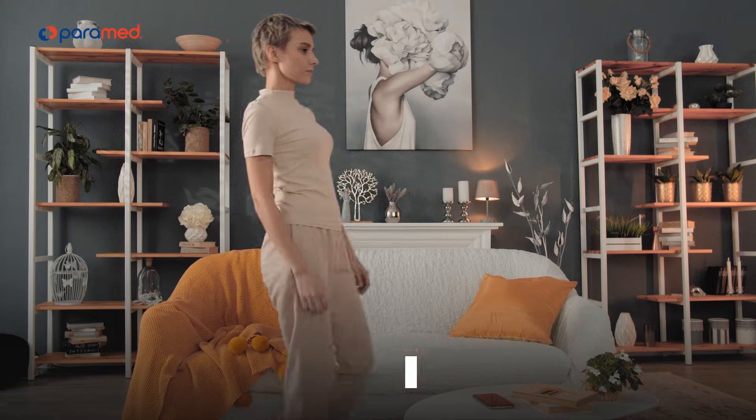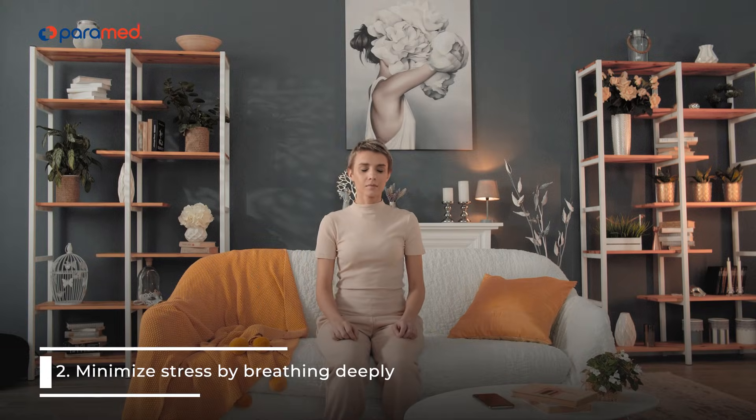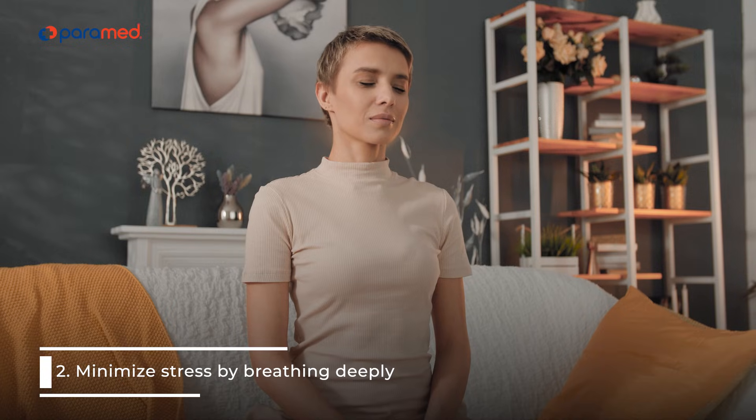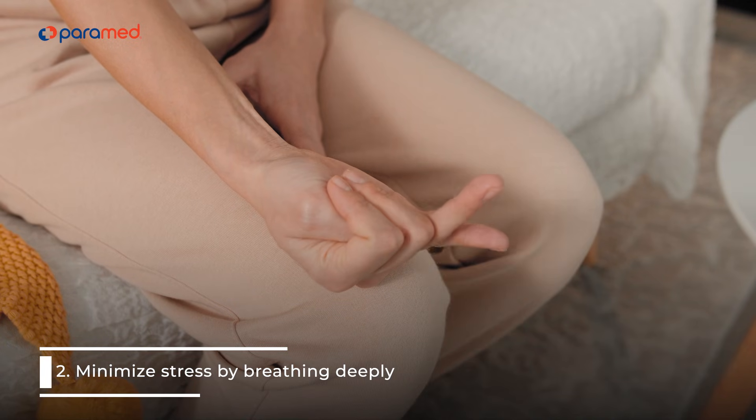2. Minimize stress by breathing deeply. Take deep breaths, counting to 5. Inhale with your belly, not your chest. Then breathe out and count to 5 again.